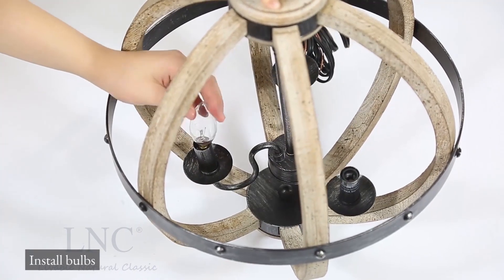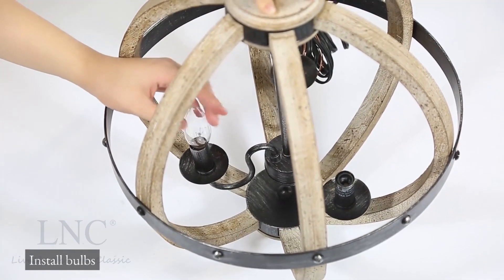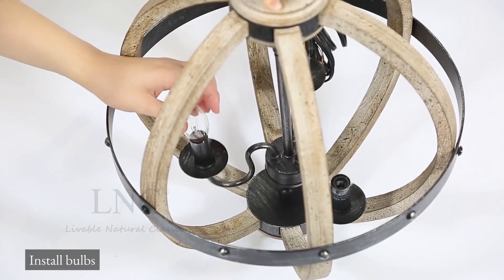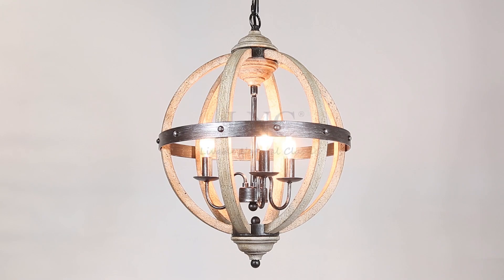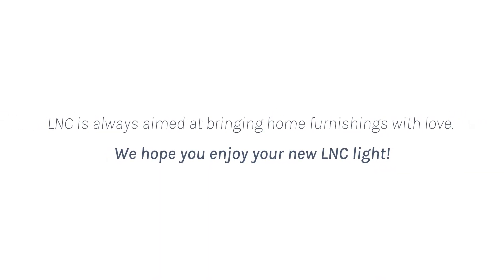Install bulbs. LNC is always aimed at bringing home furnishings with love. We hope you enjoy your new LNC light.